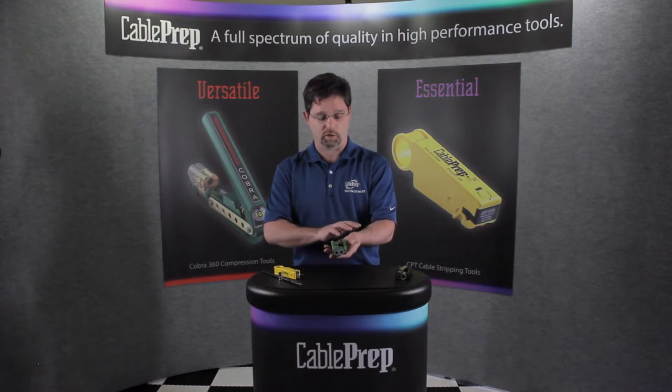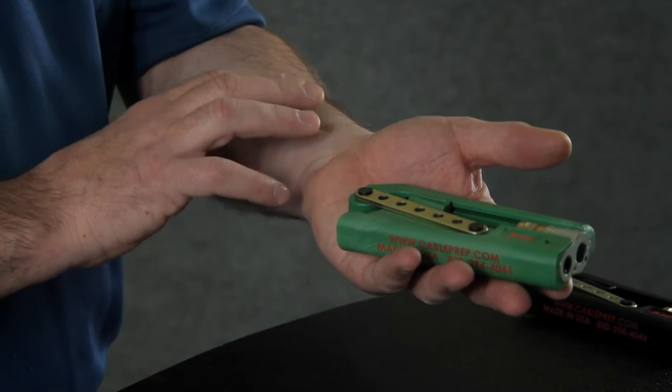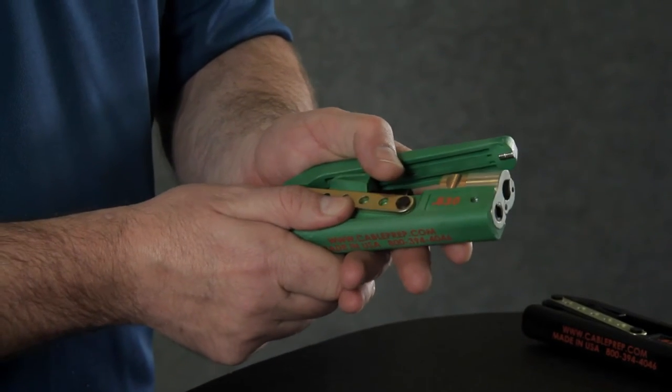It also will reduce any issues of carpal tunnel or repetitive stress injuries that you might see common in the cable TV industry. As I mentioned earlier, this tool works on RG6, 59, and 7-11.